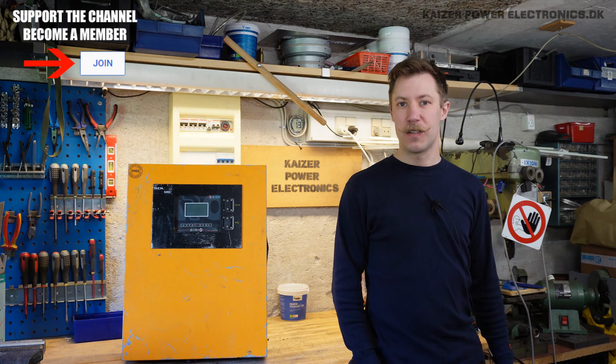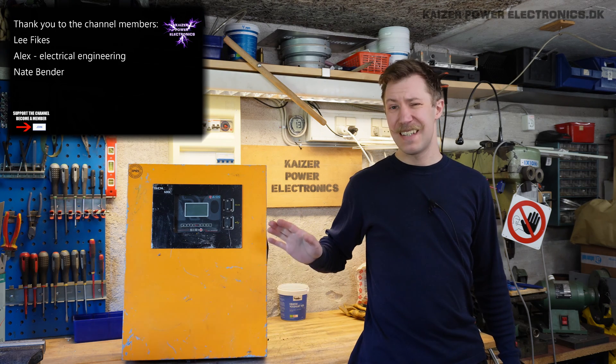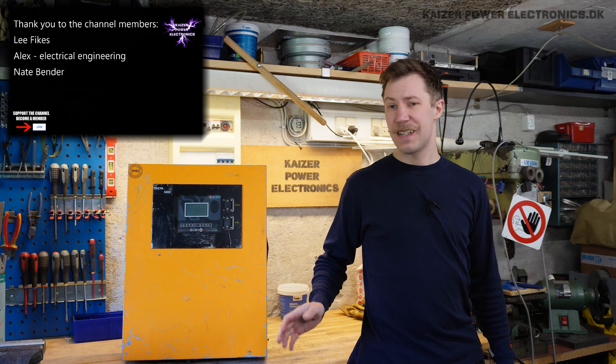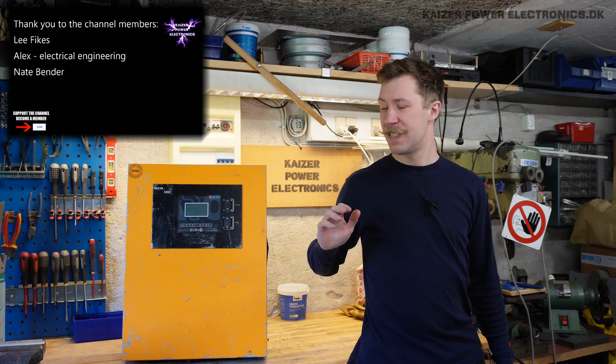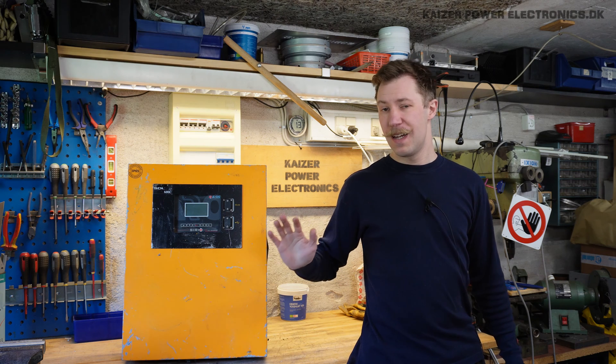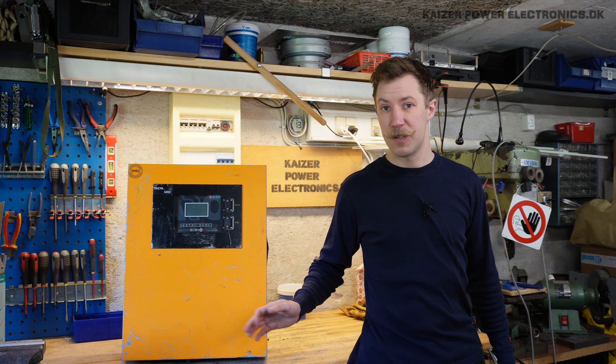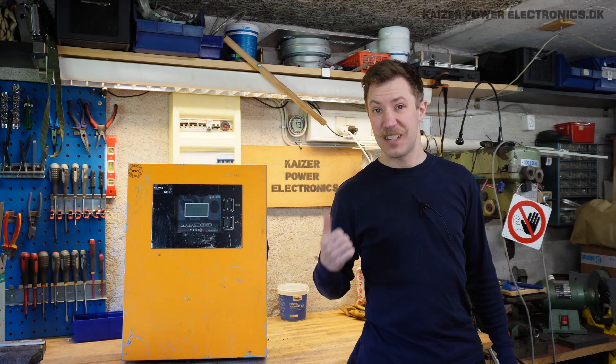Hi all, Mads Barnkopp from Kaiser Power Electronics here. Today we're taking a look at this Serio 10,000p solar inverter. This is extremely heavy, and it also states that it exceeds 60 degrees Celsius surface temperatures when running full load. It sounds mysterious, being so heavy for a 10kW unit. Let's get that torn apart and check out why.